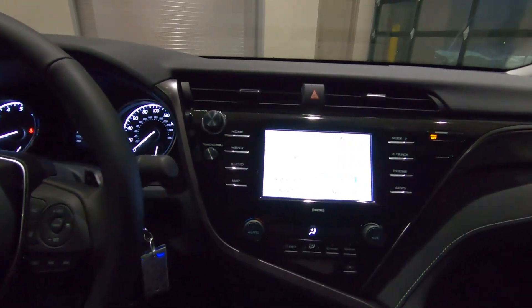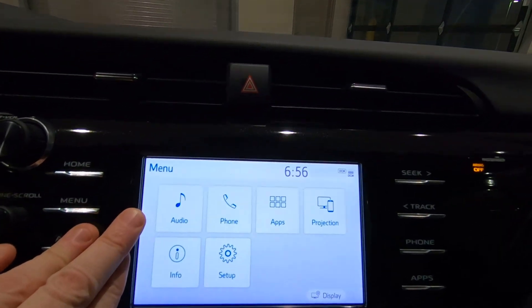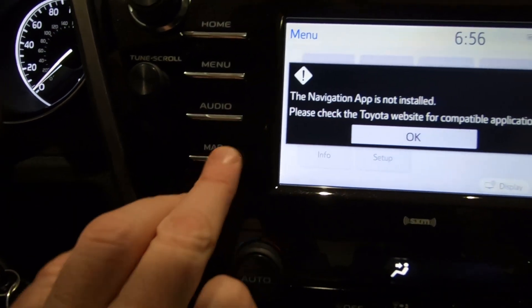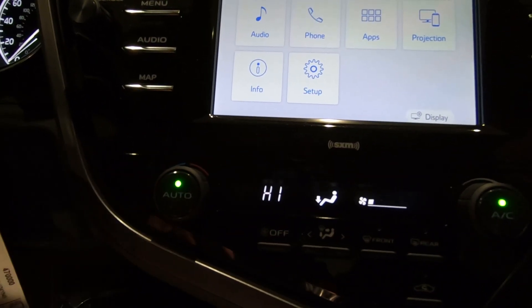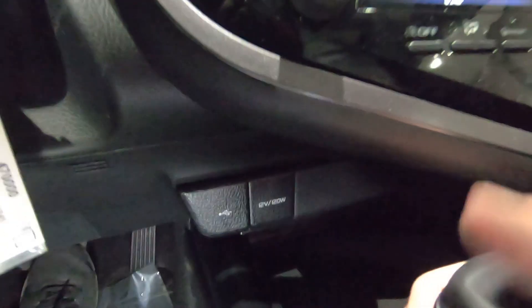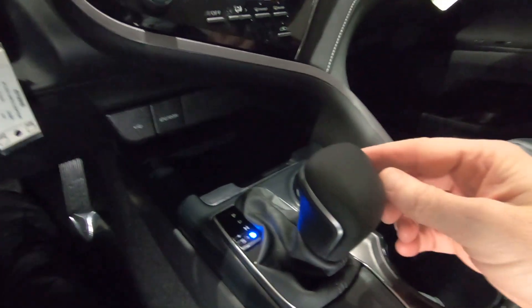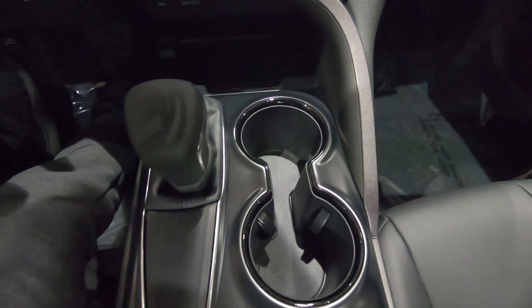Moving over to your center stack — the SE Edition does not come with navigation. What we do have is audio, phone for Bluetooth connectivity, and a projection system so you can plug in your devices. Mapping is available but this one doesn't have it. Temperature controls are automatic up front and you can synchronize those between front driver and front passenger. Below that are power ports and a storage compartment. It's an automatic transmission with a leather-wrapped shift lever and two cupholders surrounded by that piano black finish — looks really classy.